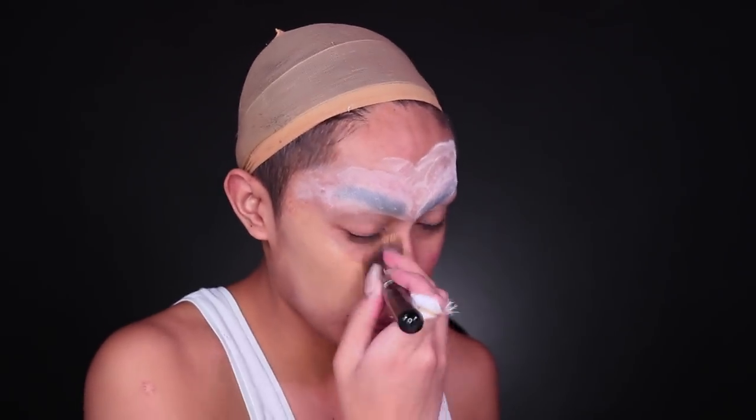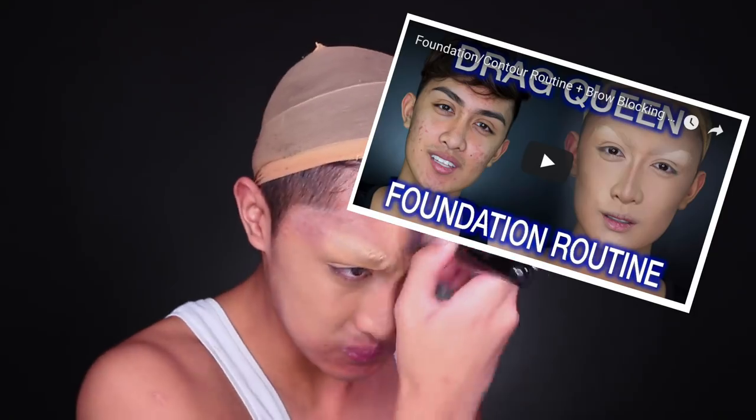Powder the brows down and go over your face with your base makeup — I have a full in-depth video about that already, so I'll go over this part pretty quickly. The only difference is I usually like to carve out the brow highlight with a white cream, but since we're going browless today, I'm not doing that step. Otherwise, this is identical to my foundation routine video.